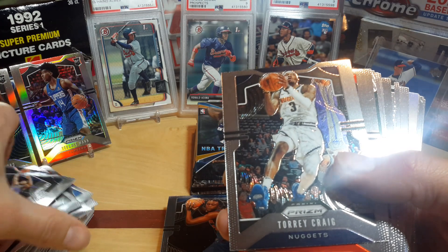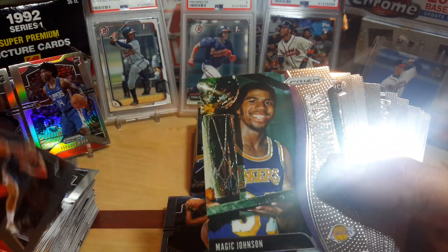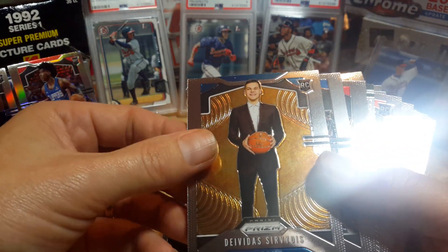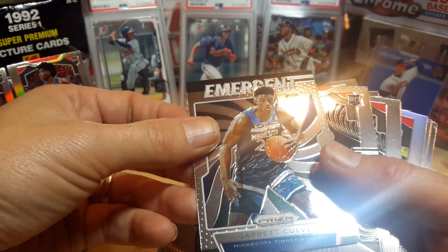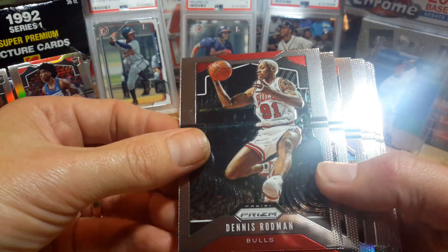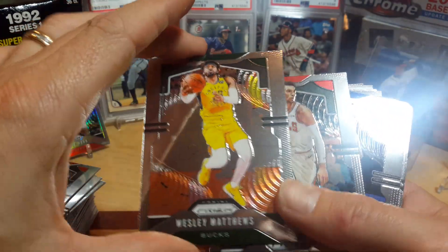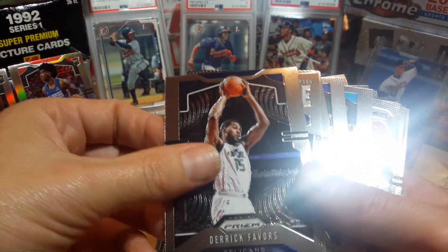Brandon Ingram — one thing you don't get out of this is mainly silvers, not too many parallels like in the hangers and blasters. Troy Brown. Here's a weird one — Michael Jordan NBA Finalist. Sergei Baka, Garrett Culver Emergence rookie, Cam Reddish rookie. Atlanta stack — man, they should be good. I can't believe how many good young rookie players they've got in there. Dennis Rodman, Damian Lillard, Bradley Beal silver. Wesley Matthews — I'm assuming these would have numbers on the top, I haven't seen any yet. Klay Thompson Dominance.